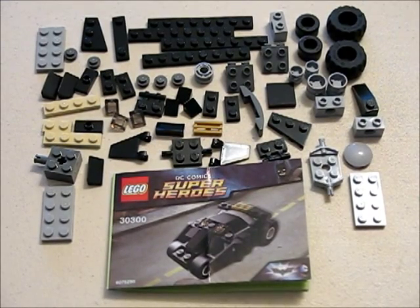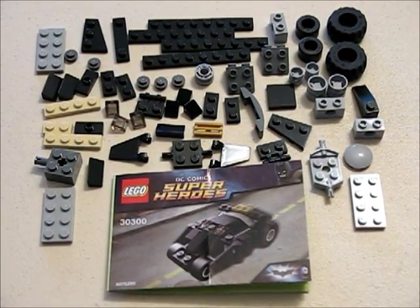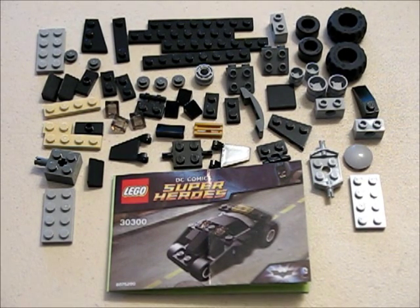When we open it up, here's the contents of the kit. You got the instruction booklet and the 57 pieces. Actually there's more than 57 pieces there, but as usual with any Lego kit you get a few extras, so that's not a surprise.